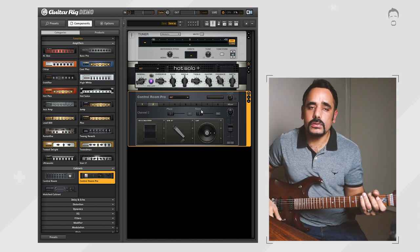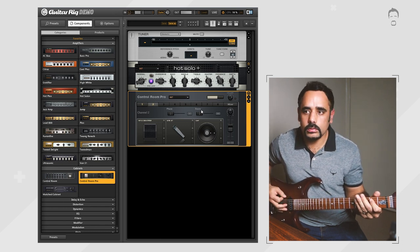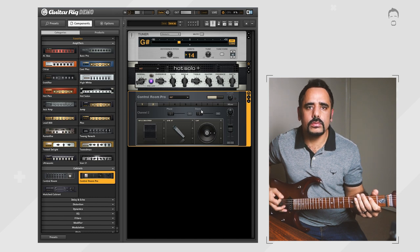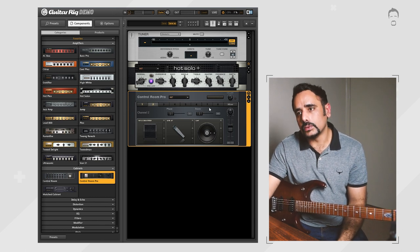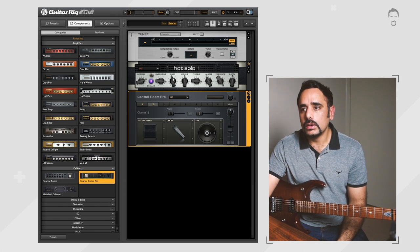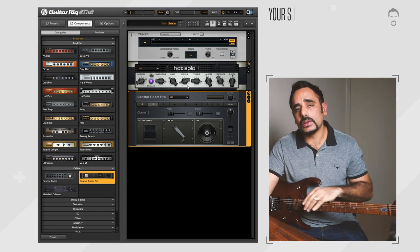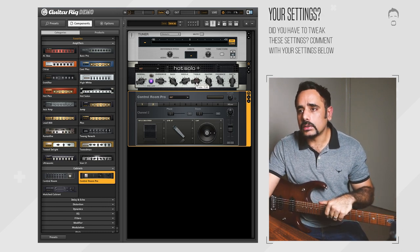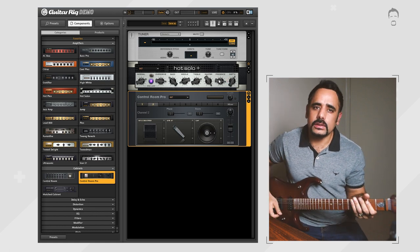This is how the tone sounds with everything at default, playing on the bridge pickup with everything at full. It's got some characteristics but it's nowhere near what we want. So we're going to shape up the amp: bass is coming down between 10 and 11 o'clock, middle is getting scooped quite a lot to between 2 and 3 — my guitar is mid-heavy so you might want a little more mid. Treble comes down slightly around 2 o'clock, master pushed all the way up, presence down to around 3 to 3:30, and depth goes up.